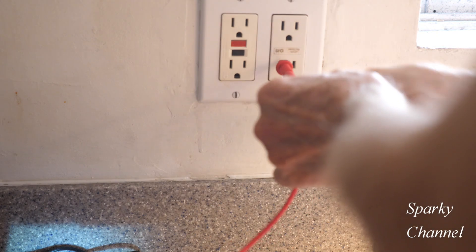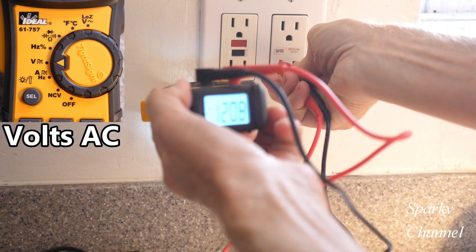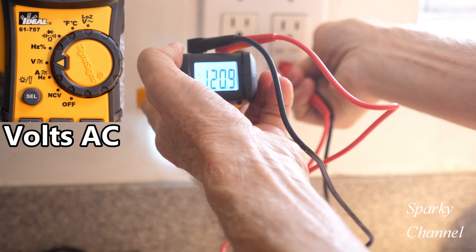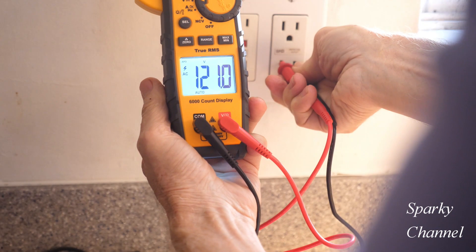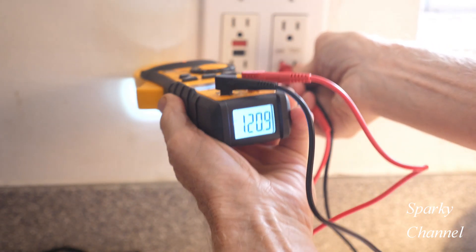Plugging the probes in, we've got 120.8 volts AC. Notice I can read it on the bottom of the meter as well — 121 volts. You can read it from either end and get the same reading.